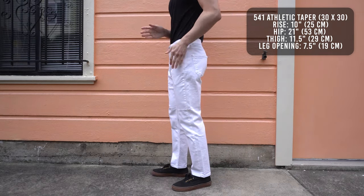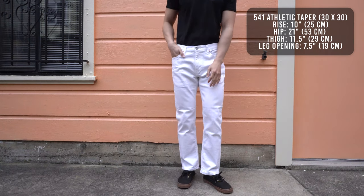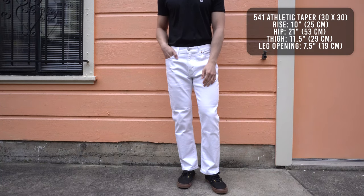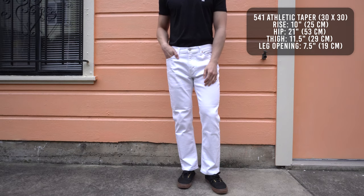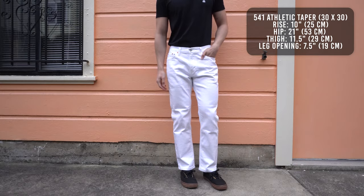You'll notice that the jeans start to taper from about the middle of the thigh all the way down to the leg opening. But the leg opening doesn't taper as much as the 511 — it sits right in the middle of a relaxed fit and a slim fit. Overall, these are very comfortable jeans, and if you have above average thighs and butt, then these would be perfect for you.